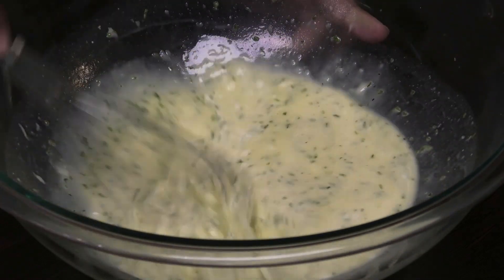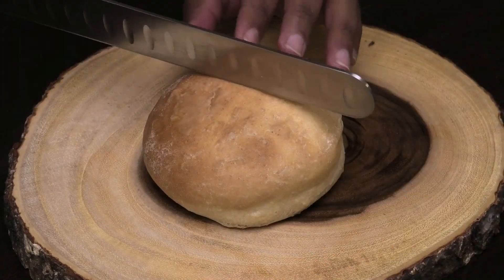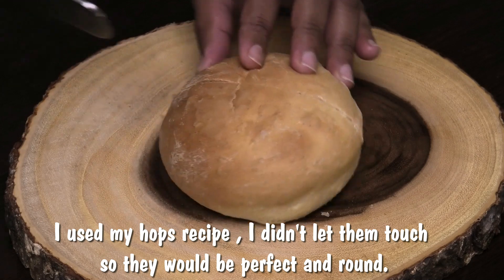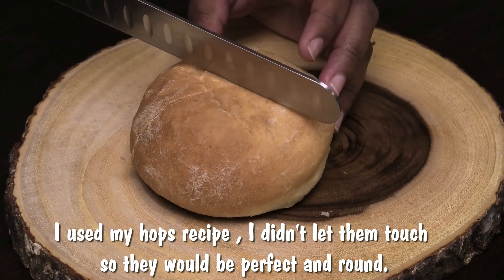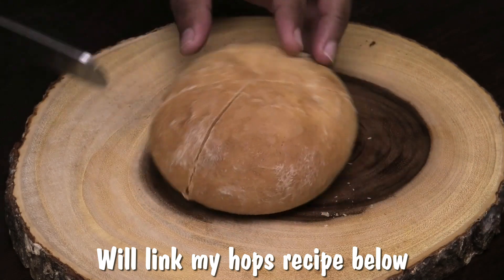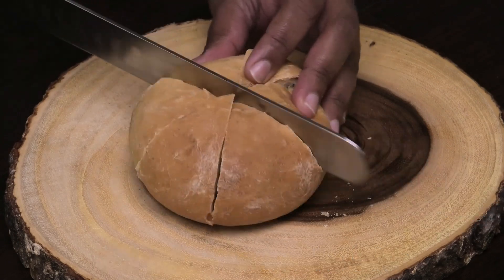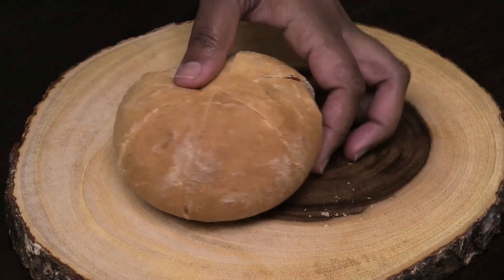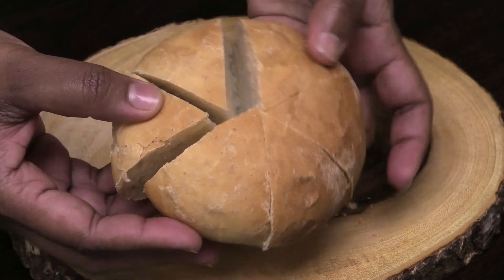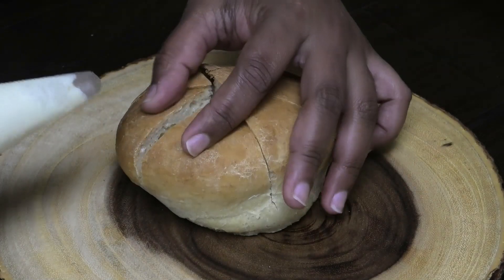Once it's mixed in properly, just set it aside. Let's prepare the bread. I'm using hops bread for this — you can use any type of round bread that you can find — and we're going to cut it into six pieces. When you're cutting the bread, don't cut it exactly in a cross; you have to cut it a little shy of a cross so you can get those six equal pieces. Make sure you don't go all the way down to the bottom because you still want to keep the bread and those pieces intact.